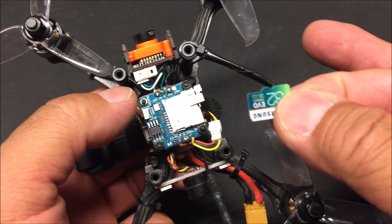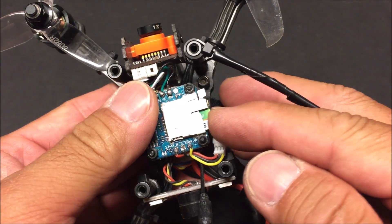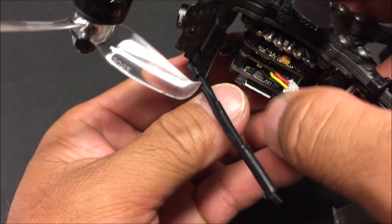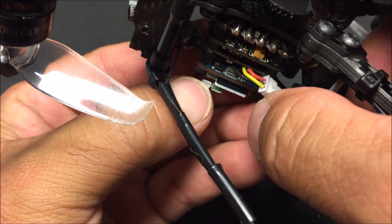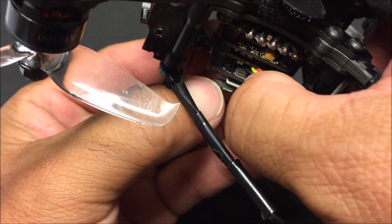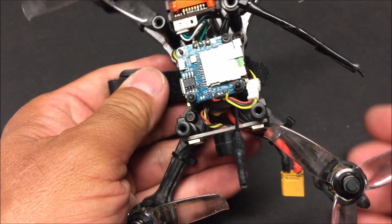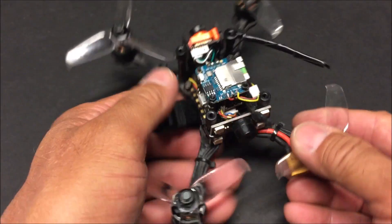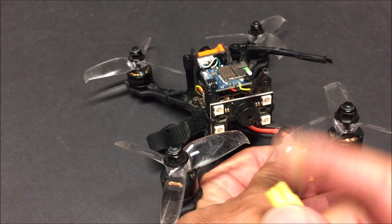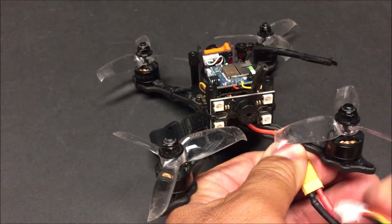Let's go ahead and install a micro SD card — it will accommodate up to a 32 gigabyte card. Slide it in right here and push it in — it is spring-loaded. Lift the ejection plate and if the card doesn't spring back out it is in correctly. Release the ejection plate and that's how you know the micro SD card is inserted correctly. Now let's go ahead and power this up.